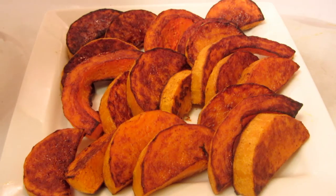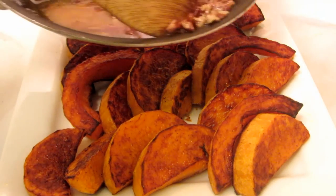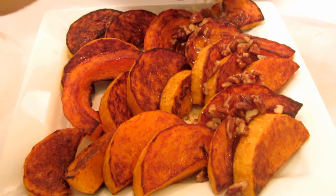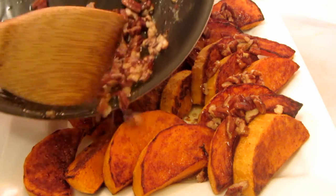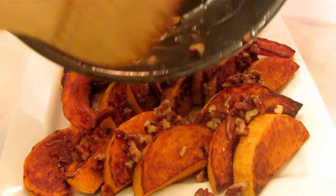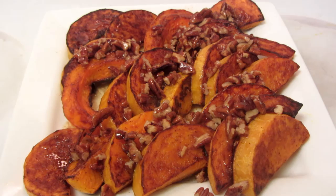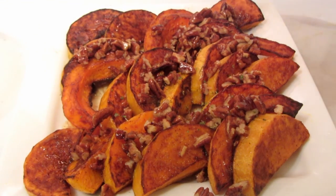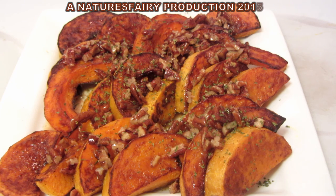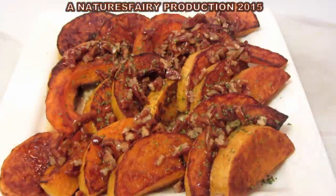The squash is nice and crispy and golden brown. I placed it onto a serving platter, and now I'm just going to take all of the butter and pour that over. Smells wonderful. I'm just going to sprinkle on some parsley for color. This is absolutely wonderful — it's a really delicious side dish. I hope you'll give this recipe a try. I'll leave a link down below to the recipe. Thanks for watching!